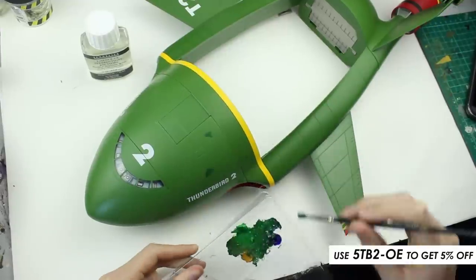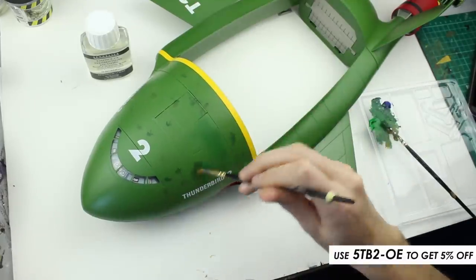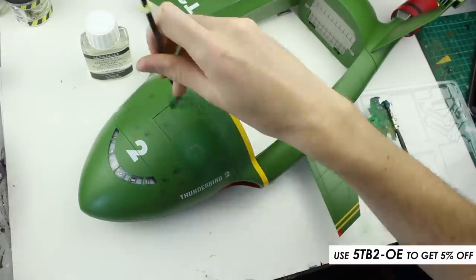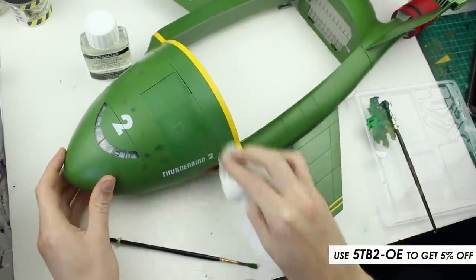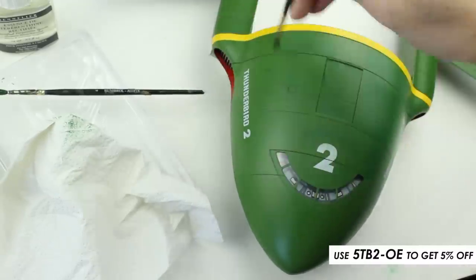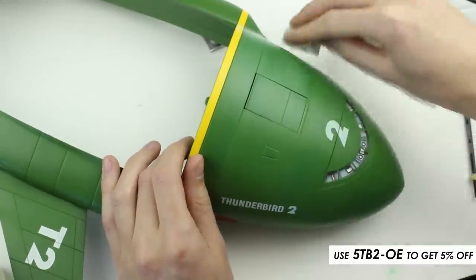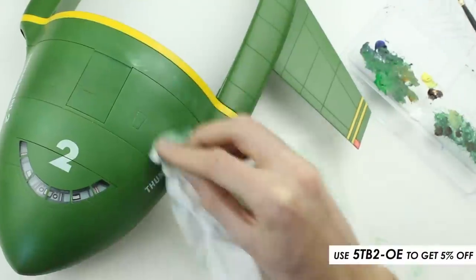It was now time to weather the kit. I chose to do this with artists' oil paints, as they are very versatile and allowed me to work quickly. I applied a variety of greens, blues, yellows and browns, as well as white and black to my palette, and roughly blended them — this meant that I could create a lot of colour variations. I dotted various shades over the model, then used a second brush to blend them out. If the effect became too strong, I could remove some of the paint with a dry paper towel. This was a very fun experimental process which I really enjoyed.